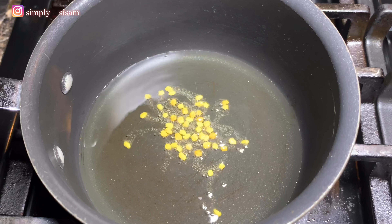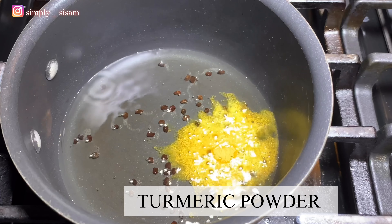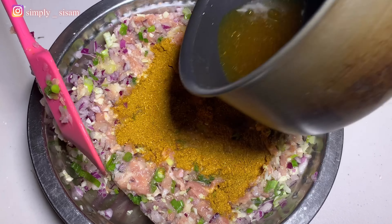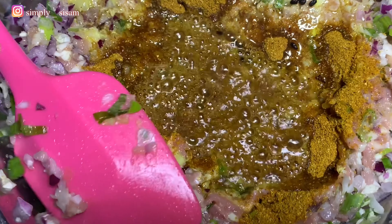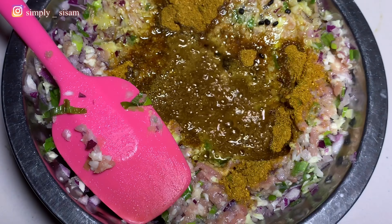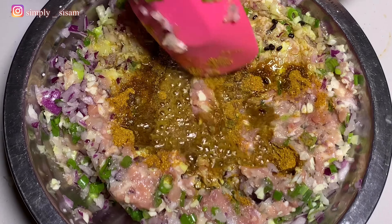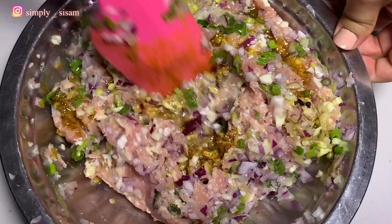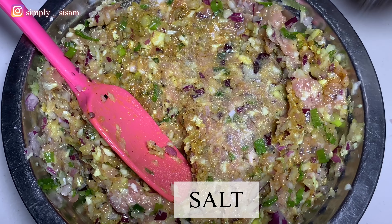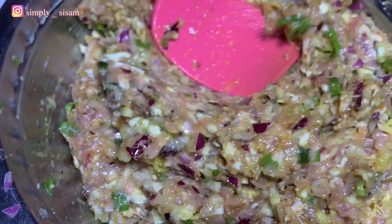Let's heat the oil — about 3 tbsp — and add the fenugreek seeds. As it crackles and turns dark, switch off the flame and add the turmeric. Then pour this hot oil on top of the masala and let it sizzle. By doing this, it helps to cook the masala and adds juiciness to the momo. Now let's mix all the mixture really well so that everything comes together. It's all about bringing the nice aroma and mixing the herbs and spices with the meat. At the end, add salt to taste and mix it very well. Now this momo filling is all set and ready to be wrapped.